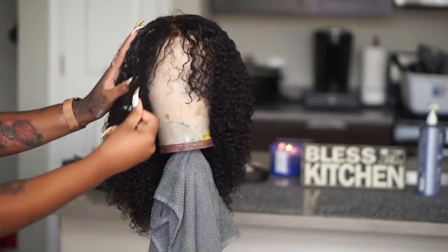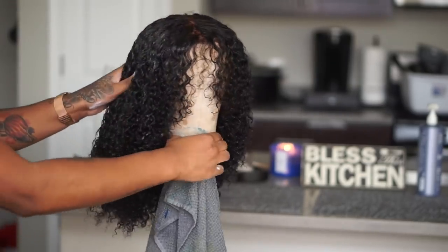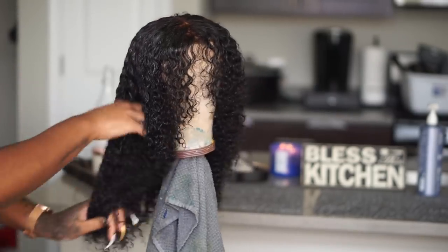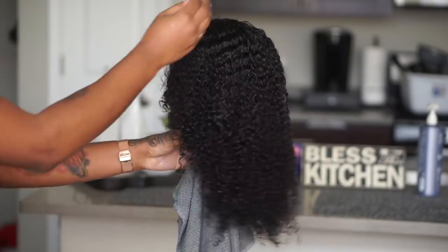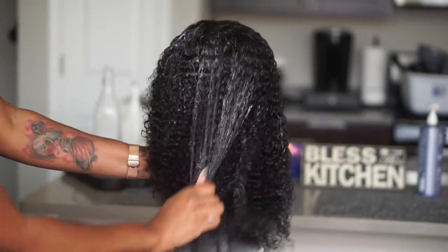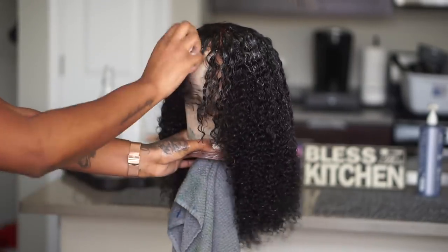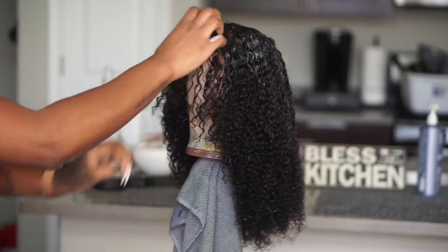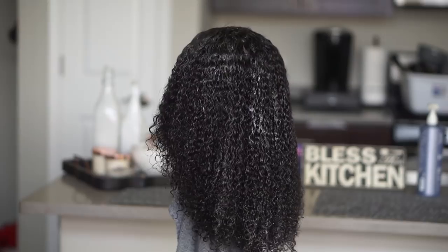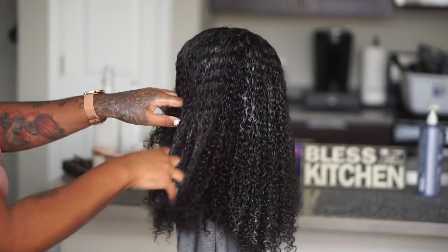So I'm going to really define these curls. With some textures and some companies' hair you don't really need any product, but with this company you definitely need product because this hair gets extremely big when it comes to letting it air dry. So in order to tame that, I like to put a little bit of product in it. I like to take my Hawaiian Silk 14-in-1 Miracle Worker — I really love this leave-in conditioner, I actually use it in my own hair as well. So I'm just going to take this and put it all through the roots and comb it down through the ends.